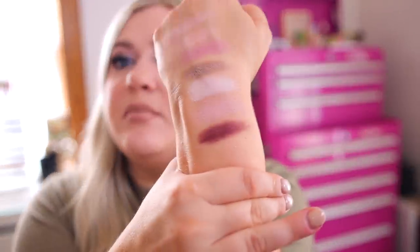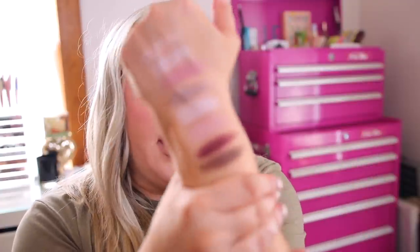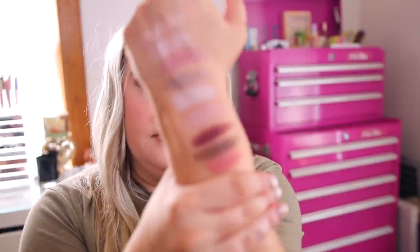Next row we have Groove, which is kind of a plummy burgundy. Next we have Apart, another cream-to-powder — and this is the darkest brown in the palette. Next we have Go-Go, which is yet another cream-to-powder — I told you there is a lot in here. That one has more of a peachy tone. Then we have a shimmer, the shade Patty.